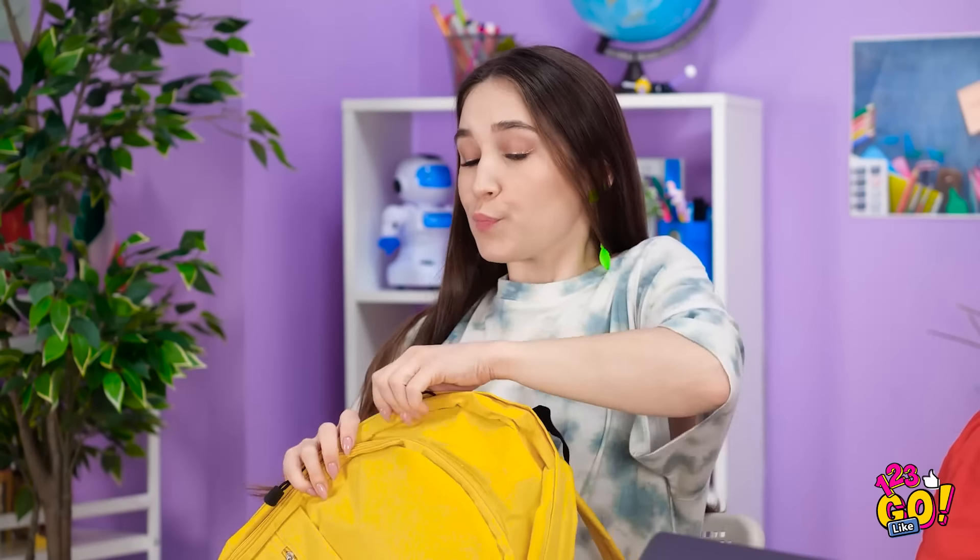Looking good, girl! Now I'm ready — they look amazing! Watch it! Quit it! Move! What's your problem? Look at the time — it's time to clean! Get out of here! That's it! Take that! You better run! Well, I showed her.